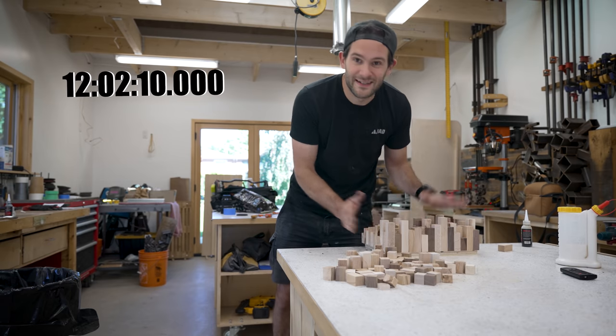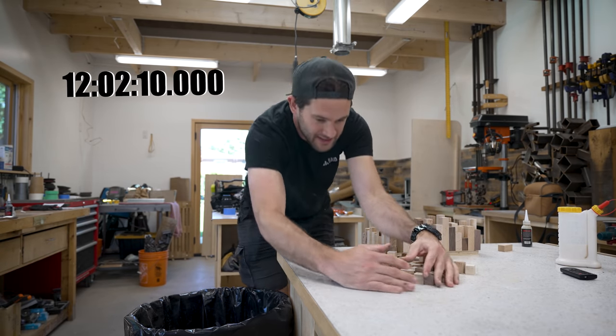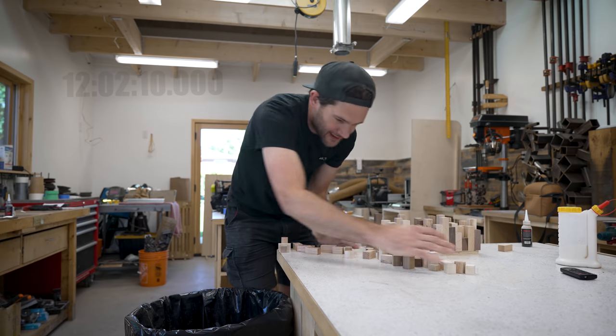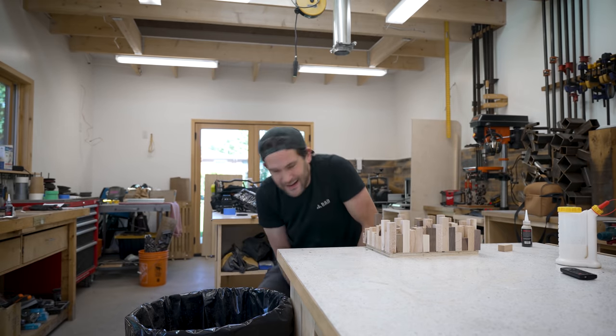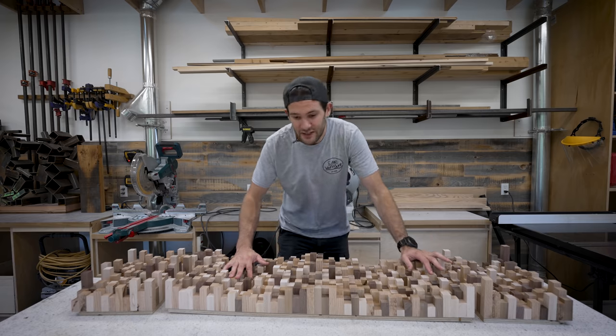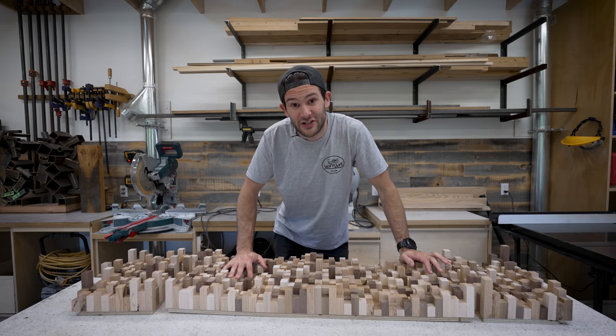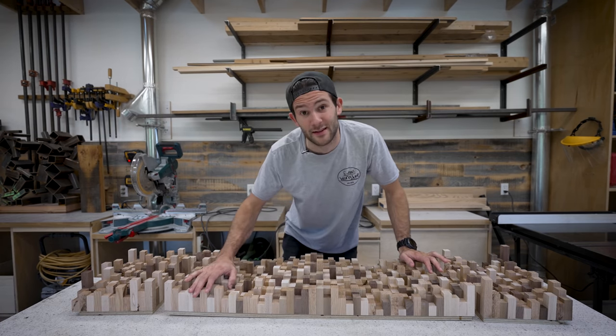That's it — we're done! I am sick and tired of these wood blocks. That was seriously tedious, but now we're ready to move on. As much as I would love to jump right into finishing, I think we need to take a little bit of time and sand this whole thing first. Let me show you why.